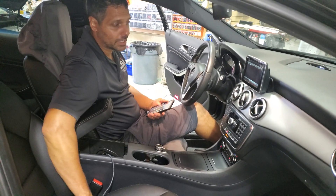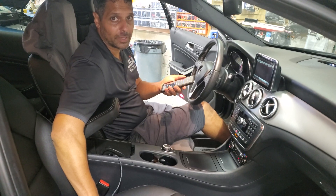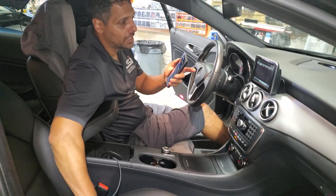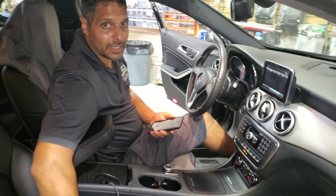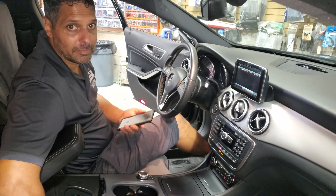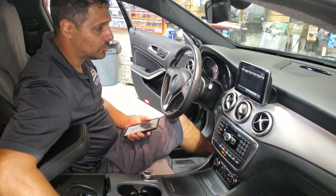Hey guys, thank you for joining us again at Car System Installation. Today we're going to show you how to use the Apple CarPlay — the Yazipo Apple CarPlay. In this case it's the YP CPAA MB39, but it's the same menu for the MB38 and some of the BMW modules.